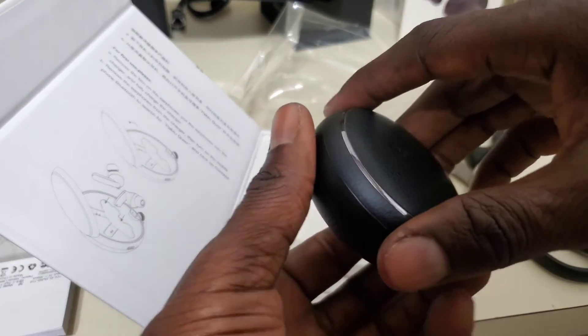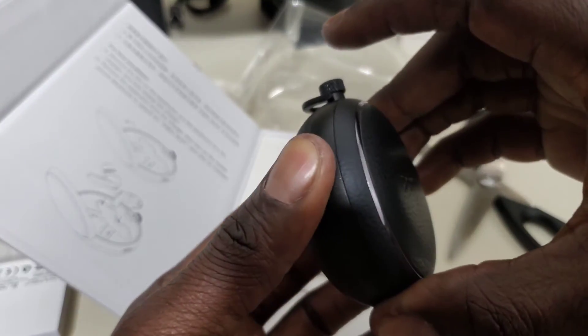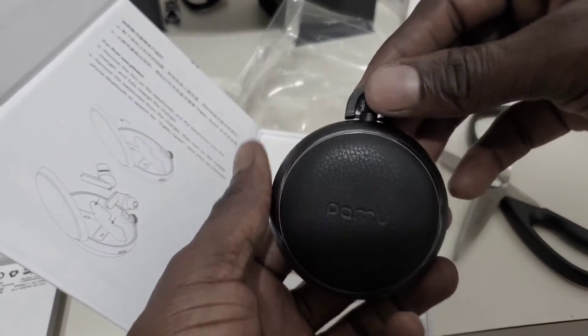It looks like one of those things where you put water or alcohol inside. Probably called a flask. Yes — it looks almost like a flask.